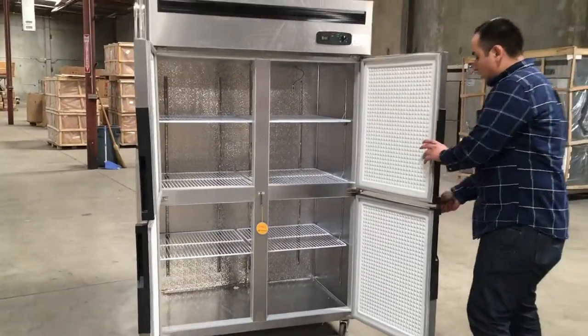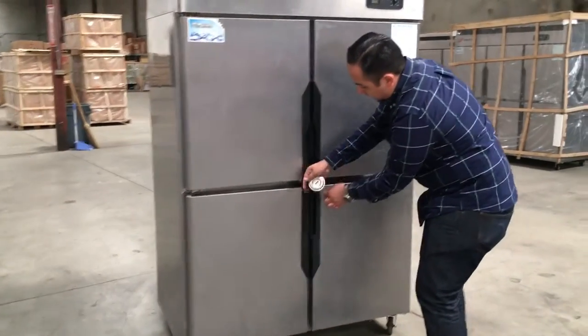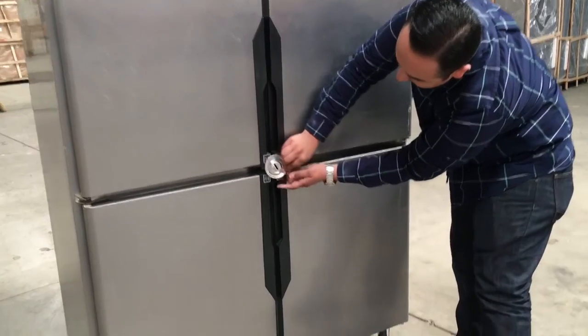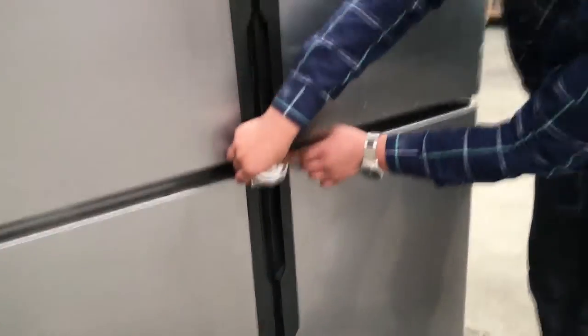Also, when you close it, it has a little locking mechanism that you can put on here with this disc and put your own lock. So you put it in there and lock it. Really nice.